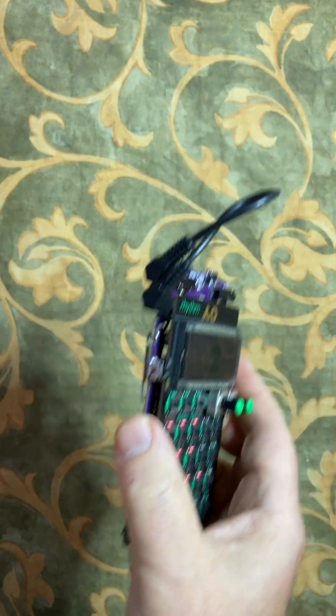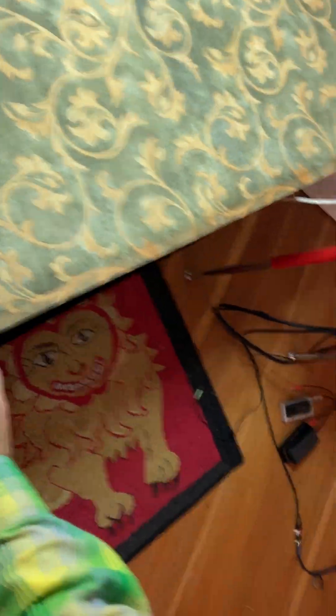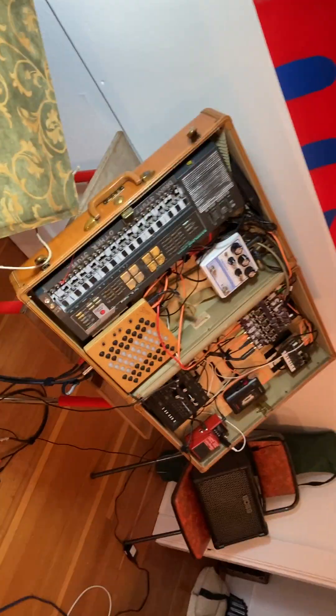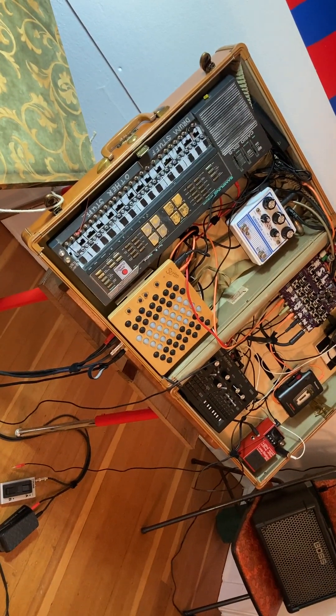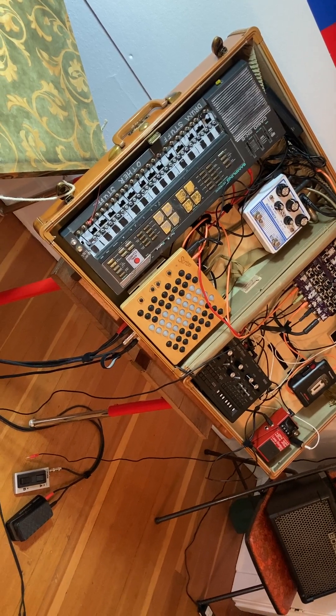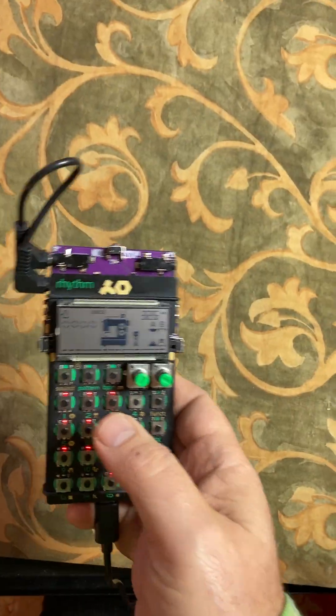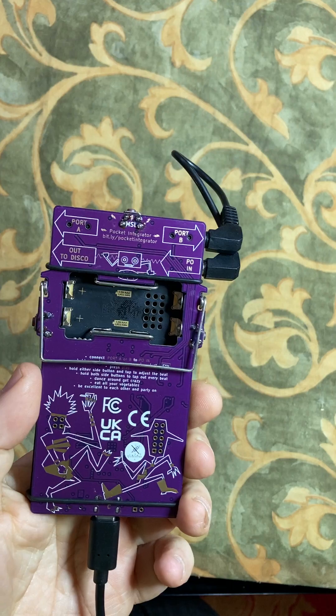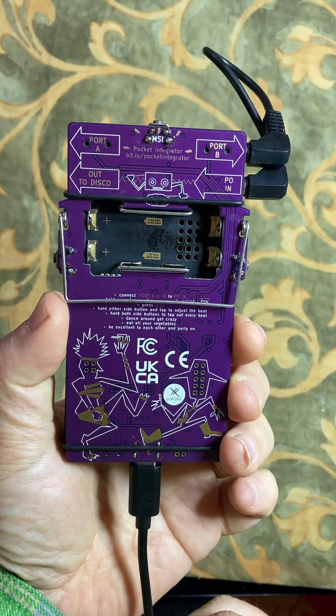I've got this giant collection of tabletop equipment like a lot of us do. Most of it's designed to be battery powered, and getting it all to be powered off of a single battery makes a big difference if you're going to take it out and show it to people, if you're going to do shows or any kind of public thing with it. USB power is a feature, one of many, of the Pocket Integrator.